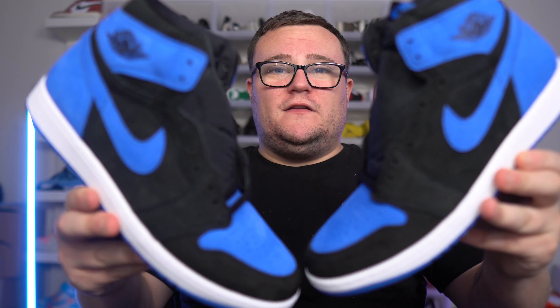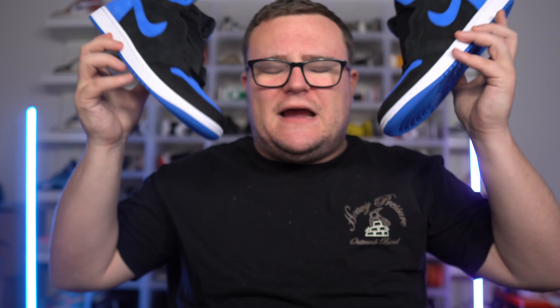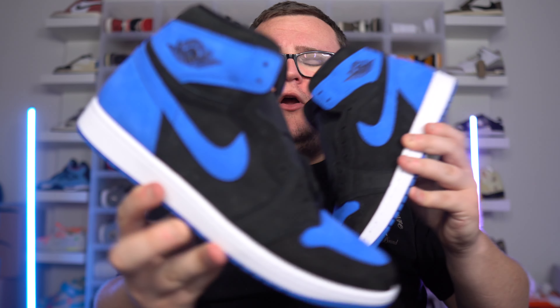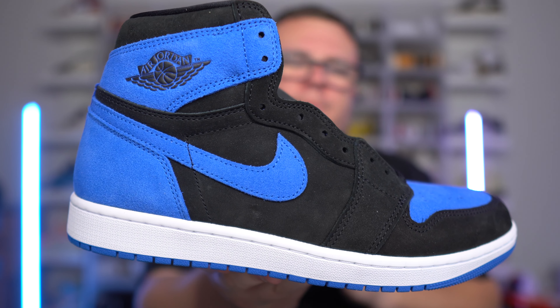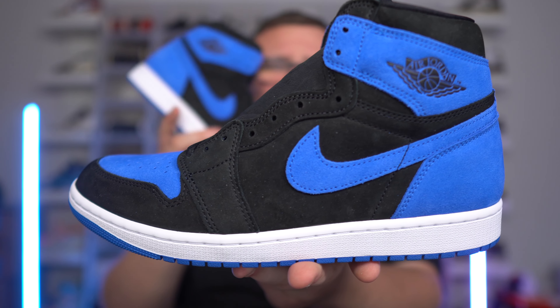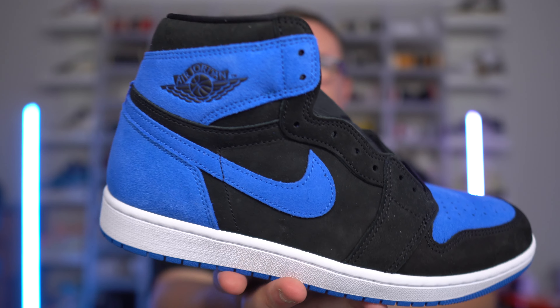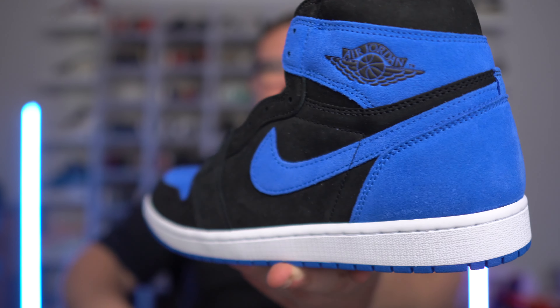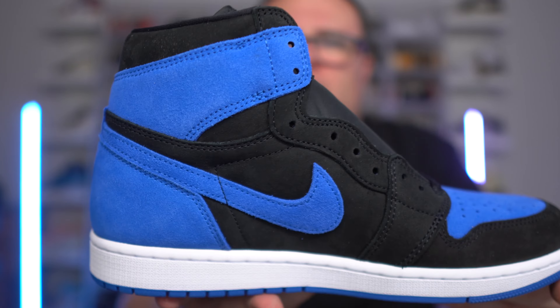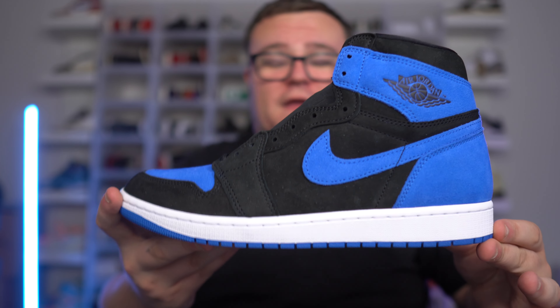This has been a first look of the reimagined Royals — let me know what you guys think down below in the comments. Are they a cop or a drop? Make sure you guys smash that like button and subscribe for more first look early sneaker videos and sneaker content. Thank you guys so much for watching — the reimagined Royal, straight fire.